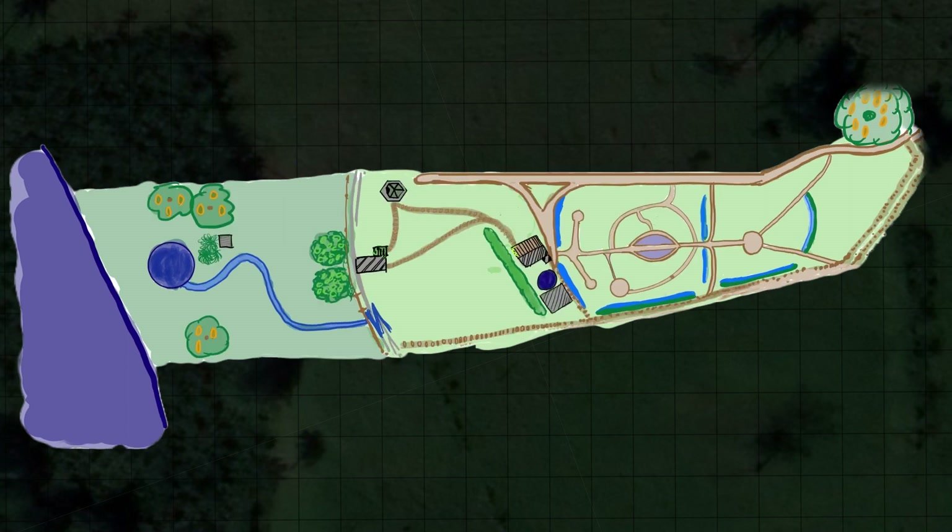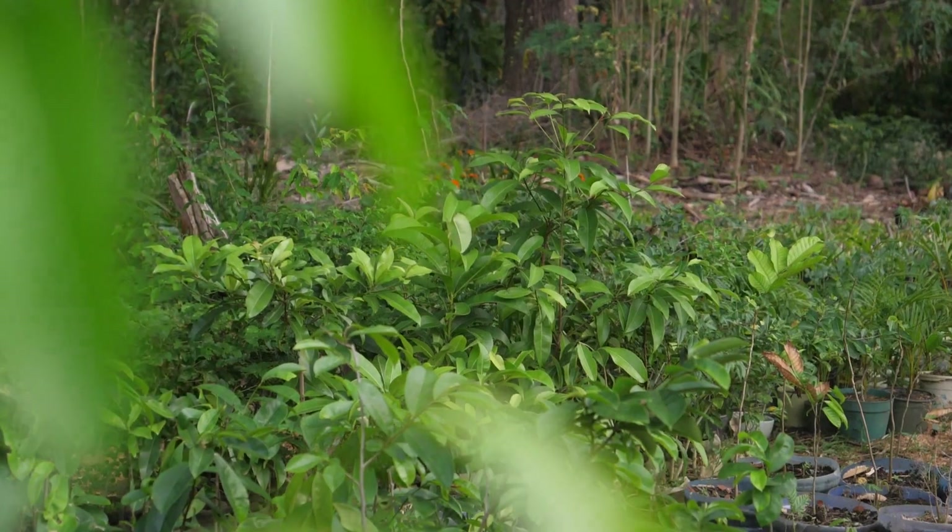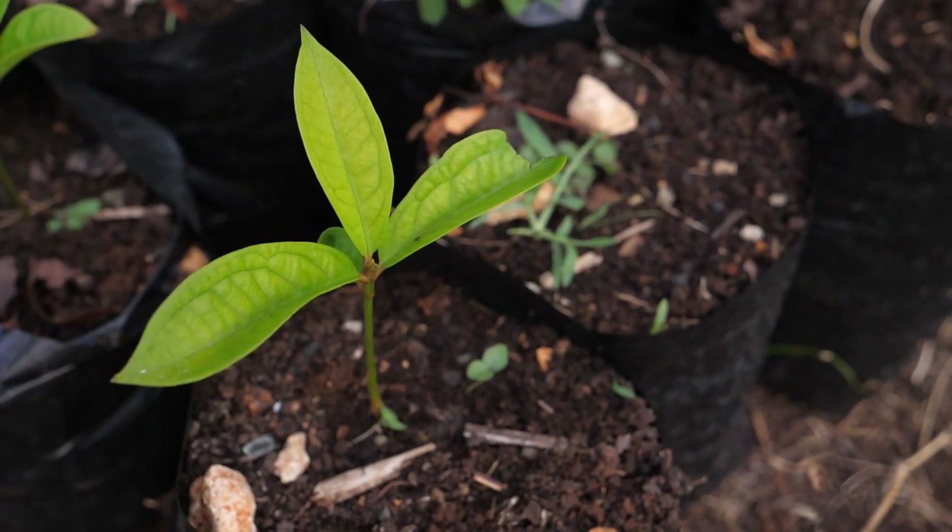What's up everybody and welcome to another episode of Viking in the Jungle. In the previous episode I showed you all about my design, and when I came back to the Dominican I was super excited to get started and plant all those plants that I wanted to have on my land.